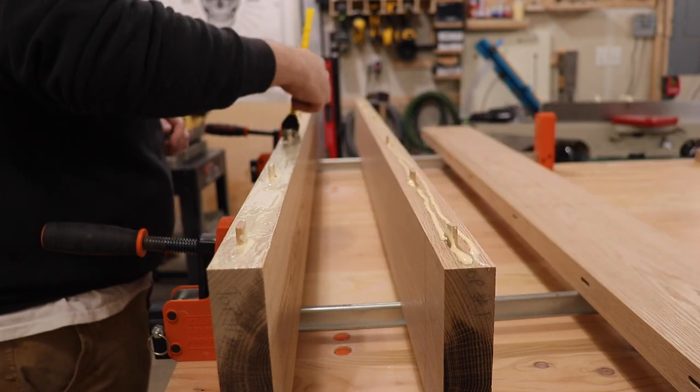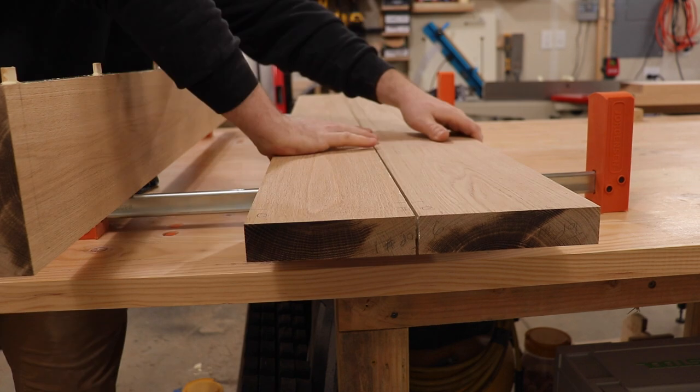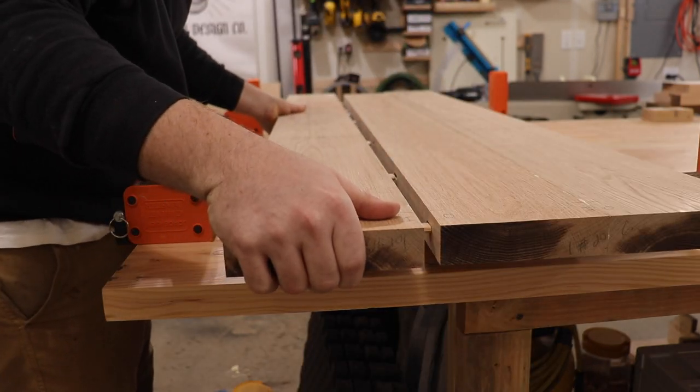I'm using Pony Jorgensen 90-degree parallel clamps. I use those for pretty much everything — they are really great and I'm a big fan.